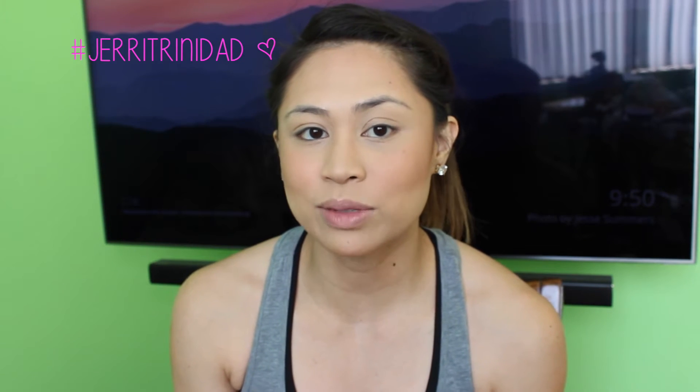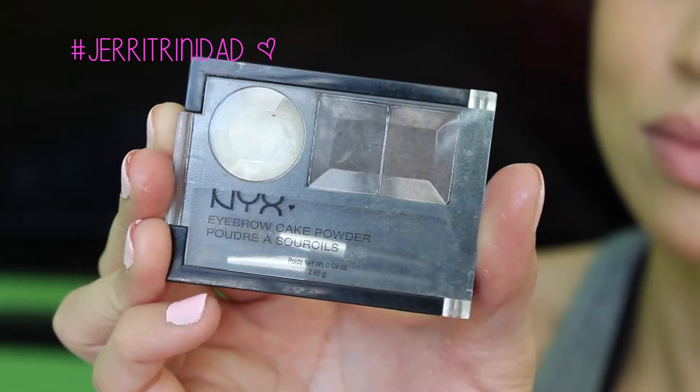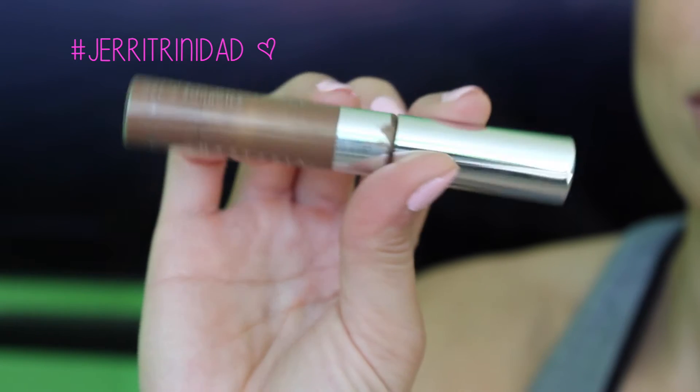Next, I'm going to do brows. I think it's really important because it really frames your face — and right now it looks like I have no brows. First, I use the Brow Wiz, and then I set it with the powder. And then to really lock those bad boys in, I use the Tinted Brow Gel. It really locks in your brows all day long, even when you're sweating.